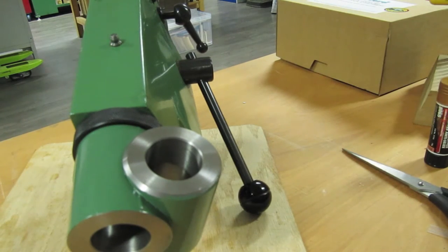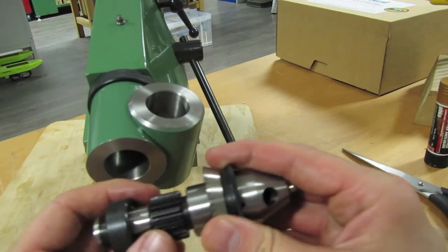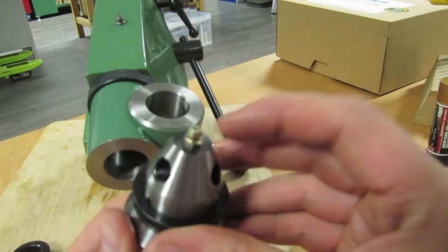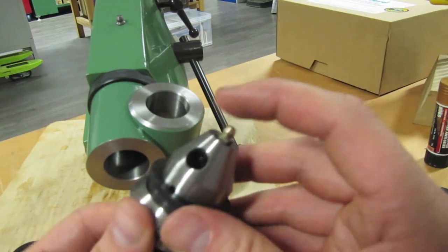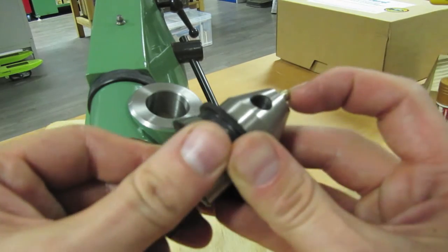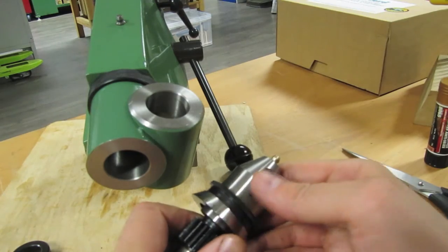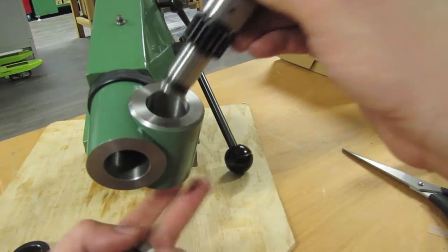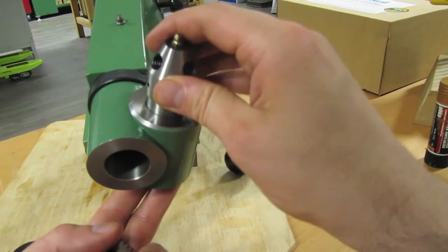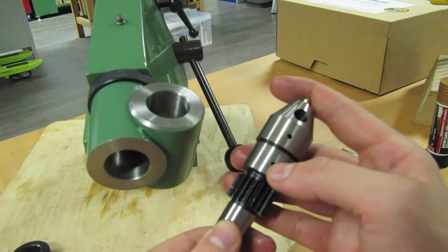I'll just reassemble this drive collar here. There's a little oiler there — where does that lead to? You can see the little port there. I believe that's a little oil port.